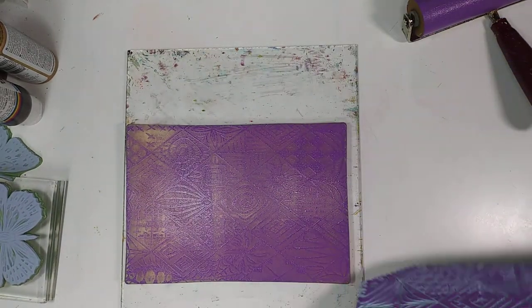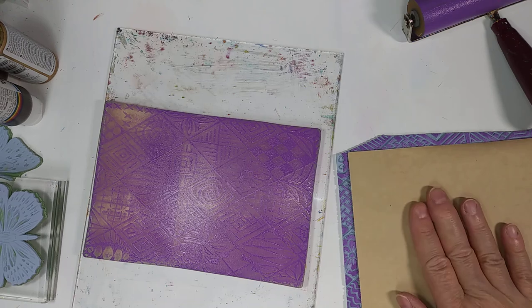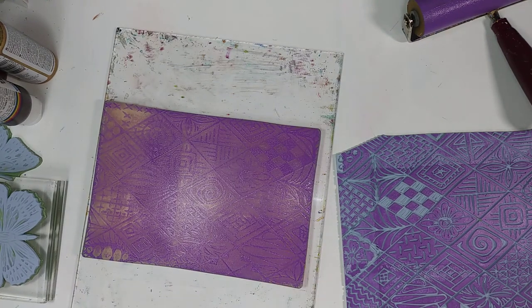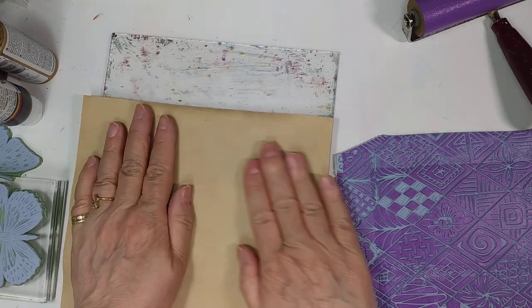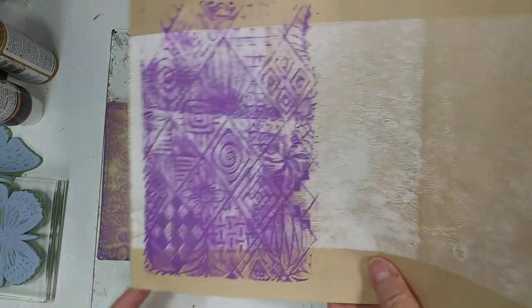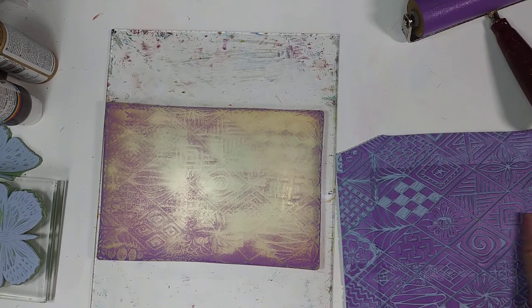When we pick it up we have two things: we have a square here that we can print on another piece of paper, and we also have the gel plate itself. It might or might not have picked up enough to be wet enough to print, but sometimes it will — and we've got a partial print which is okay. We can print the stamp directly onto paper, or if we want, we can put on more paint of a different color and go from there.